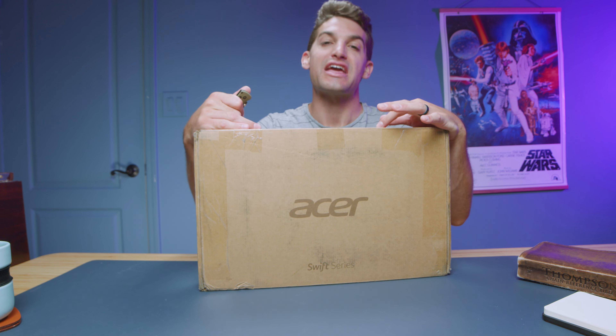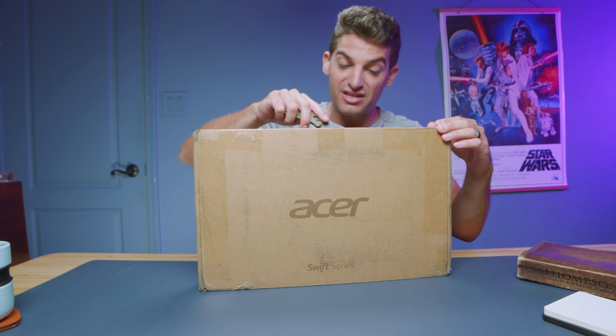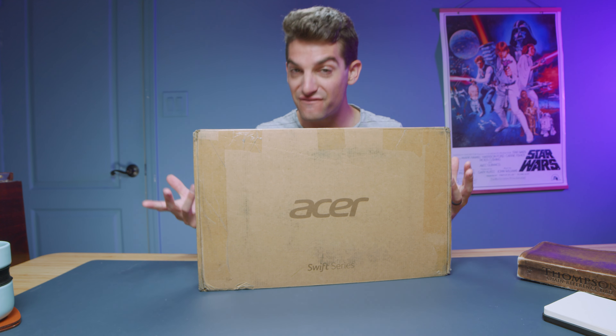This is the newly redesigned 2023 Acer Swift X. In this video we're going to unbox it to check out the new design, see the form, the build quality, the functionality, as well as check out the interior of the laptop because they're saying there's a rearrangement of the internal components to get better thermal temperatures and better efficiency.